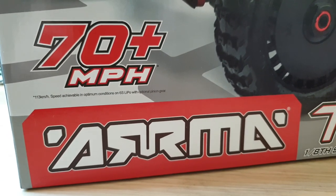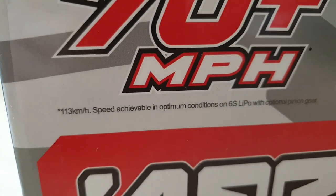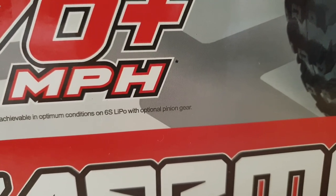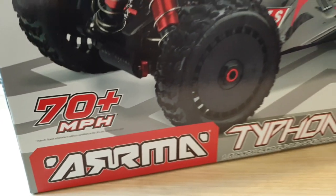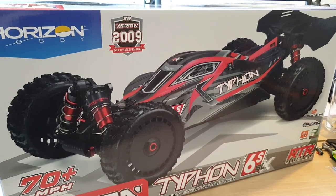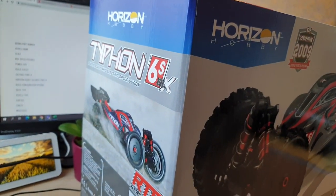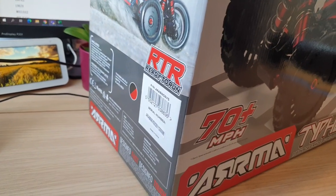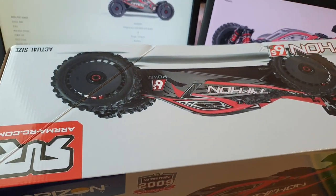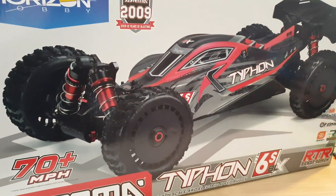Alright guys, as you can see, this buggy is capable of doing 70-plus miles per hour, which is equivalent to 113 km/h. The speed is achievable in optimum condition on a 6S LiPo battery with the optional pinion gear, which should be provided in the box. It is a very good looking buggy. So let me just take you around the packaging to show you exactly what is there. On the left side, it's just a bit of information of what is included in the box. On the top side, it is the one-to-one scale photo, which is quite big. I believe it is about the same size as the Axial Rift.